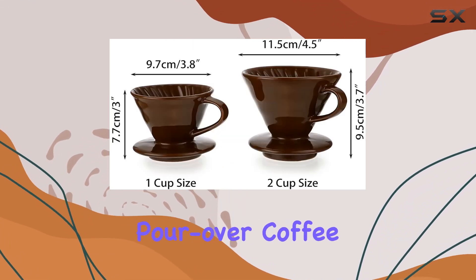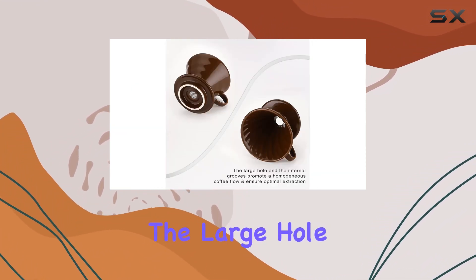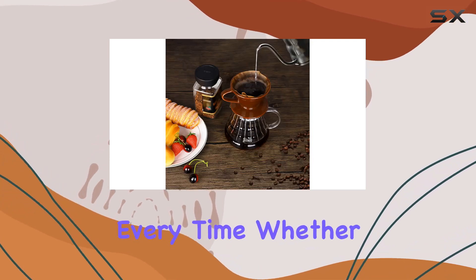But what sets this pour-over coffee maker apart? It's the thoughtful design elements. The large hole and internal grooves ensure a consistent coffee flow, guaranteeing optimal extraction every time.